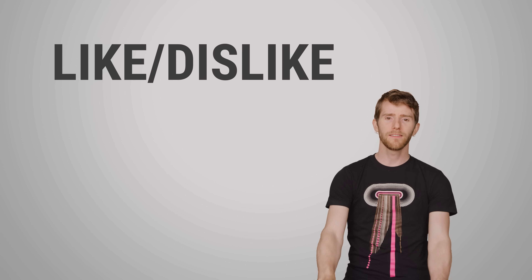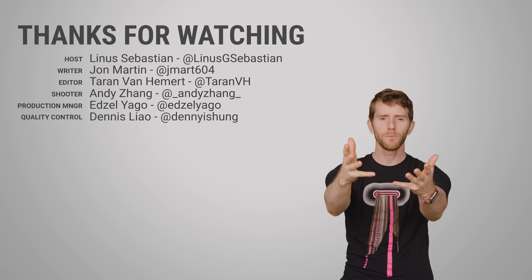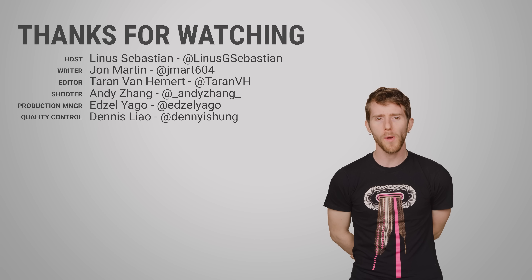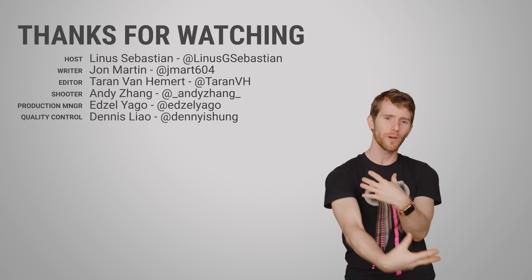Also down below are your comments, which we will read to see if you have video ideas for us, and then we will make those videos. That's how this symbiotic relationship works.